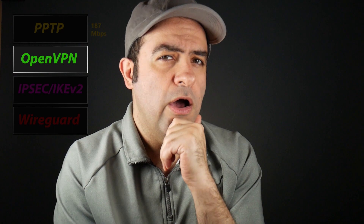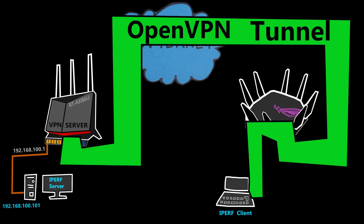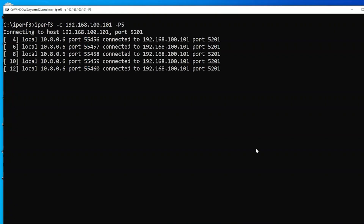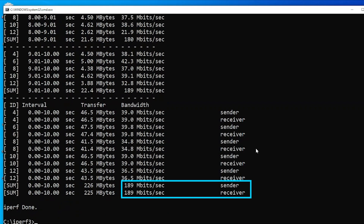Next I'm going to use OpenVPN. I already know it's not going to be very fast, but I really hope it's not going to be that bad either because I really like it. The result: only 189 megabits per second, which was barely any faster than PPTP — very disappointing to be honest. But on the plus side, it's a very secure and capable VPN protocol, unlike PPTP.